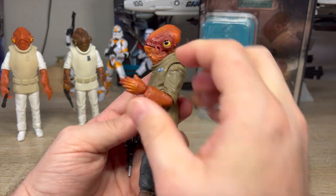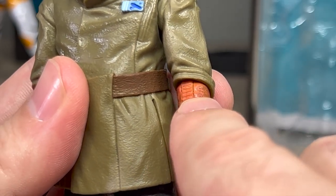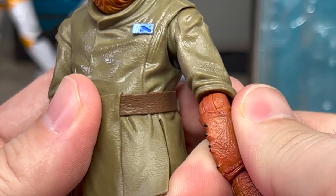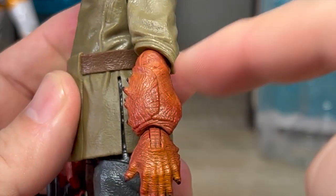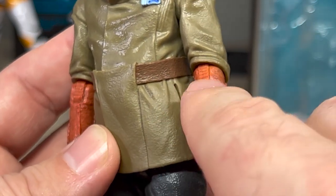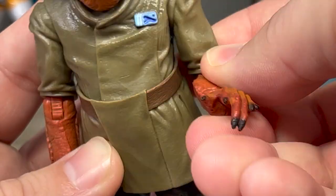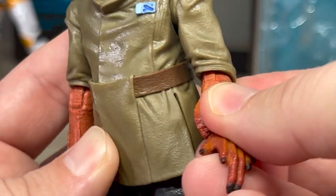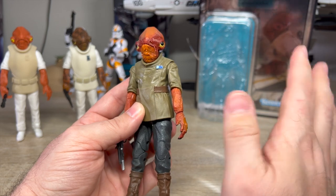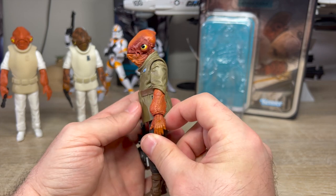We have an elbow joint that moves pretty well. The problem — and all of the Ackbars suffer from this — these lines right here are ratchets, and I'm pretty sure they're supposed to be flipped the other way. Every Ackbar is like this. They put the ratchets on the inside of the figure, which is really, really weird. You can feel them as you're moving the arms. Most figures have ratchets, but they're on the outside, not on the inside like this.